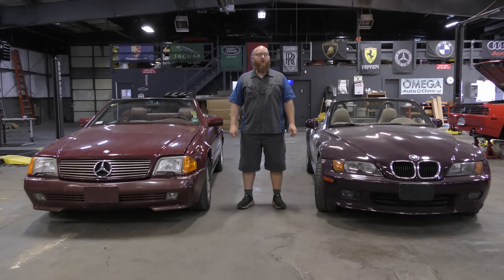So you just bought a really sweet German car with a convertible top, and you're ready to go cruising in the summertime temperatures, but it quit working. Now what? Let's find out. Let's get started.